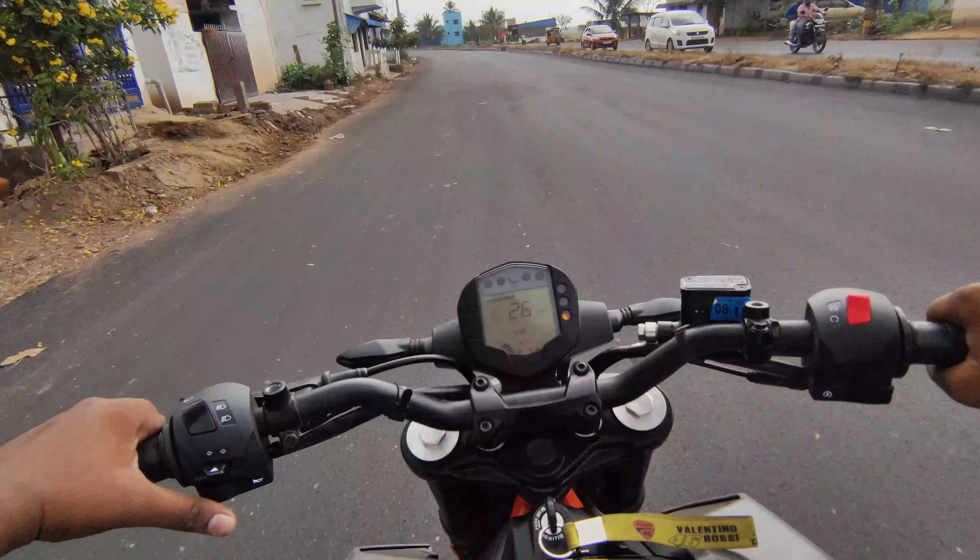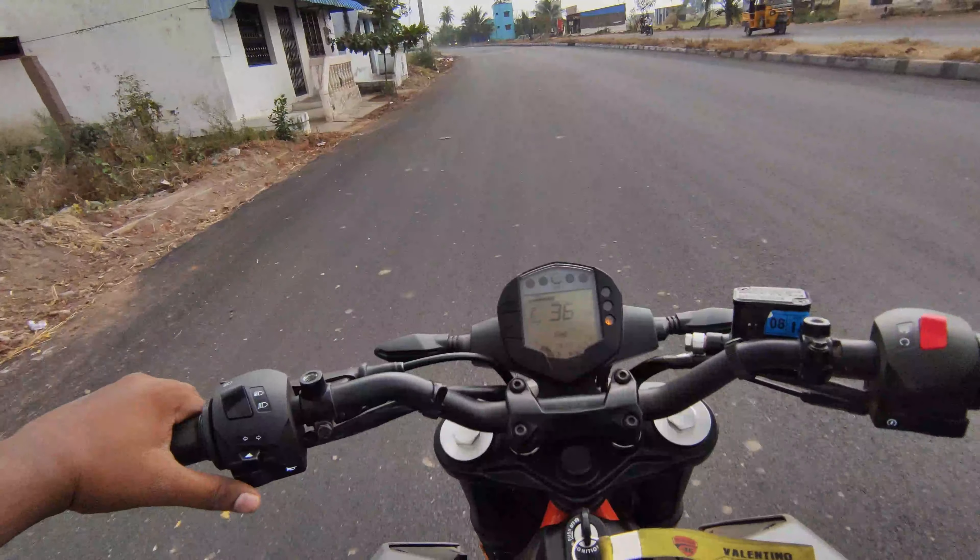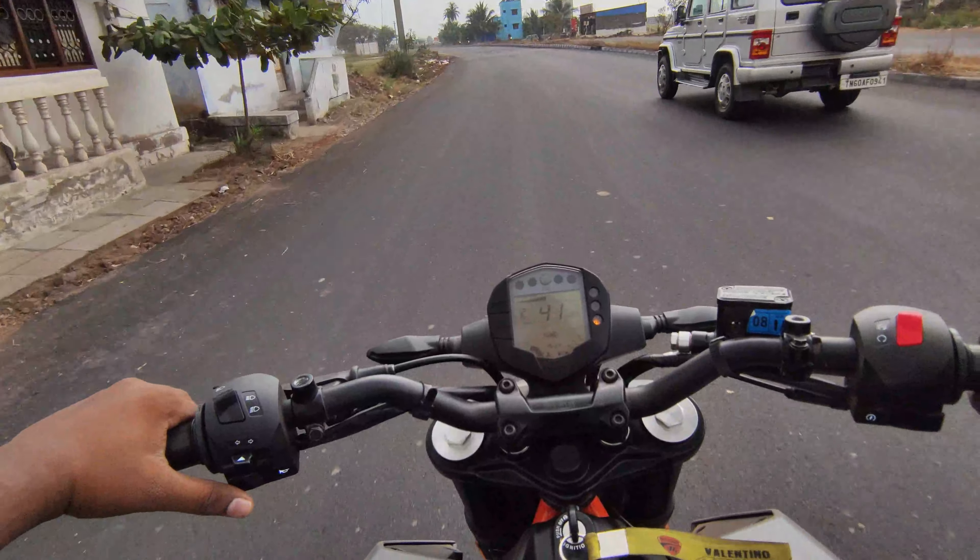Guys, if you turn around, you can see how the turning radius is in the middle of the road. In this road, you can ride the bike — it's smooth.